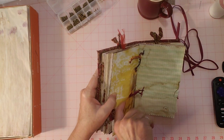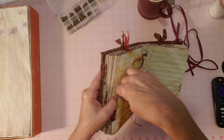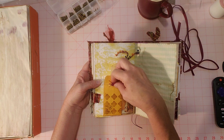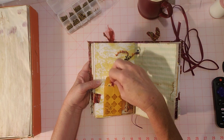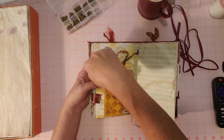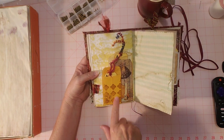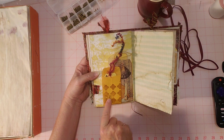I added a tag to this glassine bag — it's a coffee-dyed glassine bag. I glued it down so this is also a pocket behind here — you can put something back there — and then you also have the coin envelope pocket. So there are three spots here, and the little trims are on the tags.